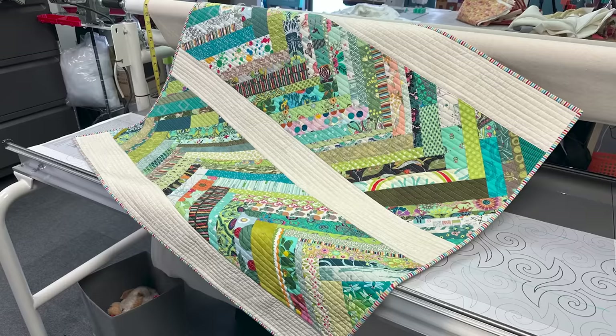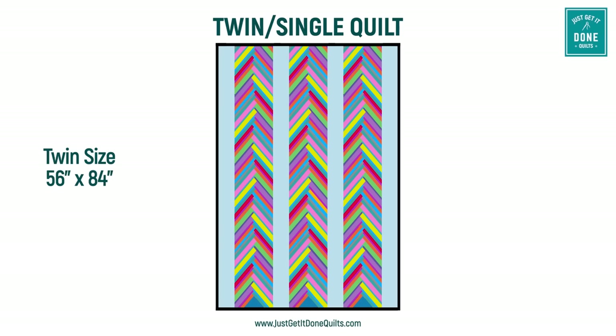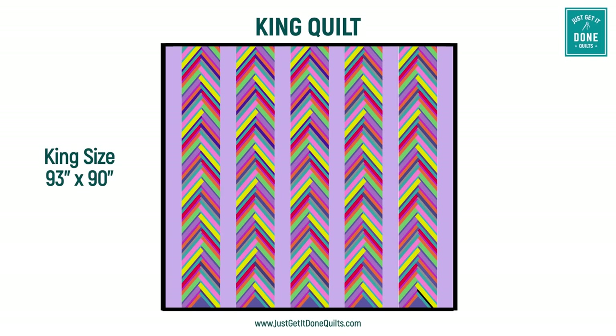Today we are using the strip and flip method along with a scrappy braid block. In this video I will be making a cuddle quilt at 36 inches by 42 inches, and at the end I will have a free handout for the twin, queen and king size.